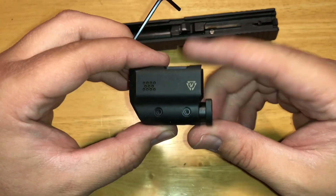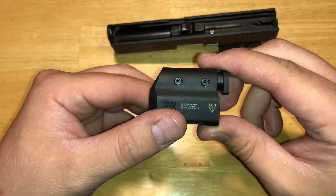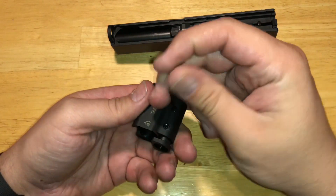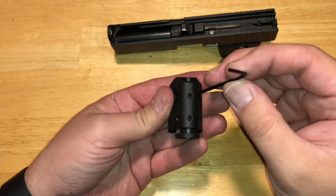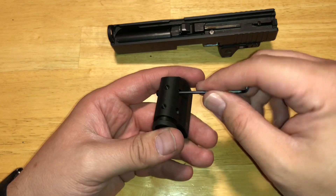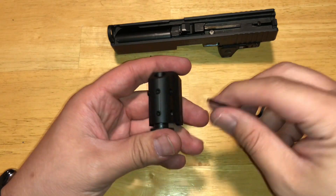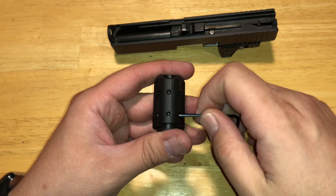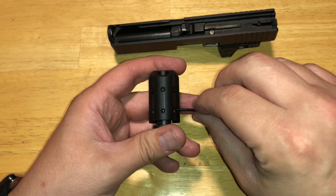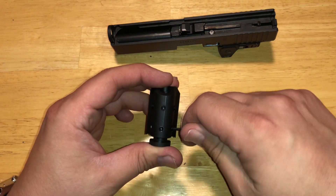We're going to unscrew these locking screws — there are six of them on this device. We'll just loosen these up. I like to keep them in there just a little so that we don't lose anything.